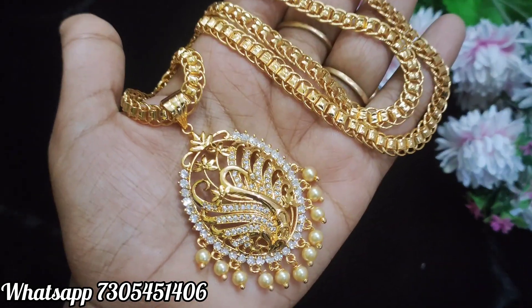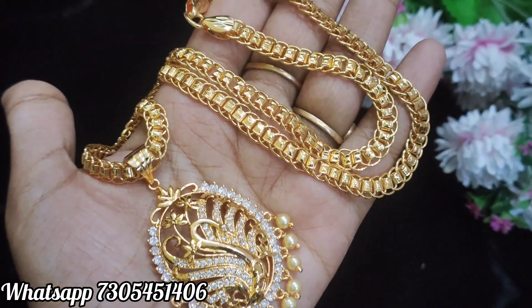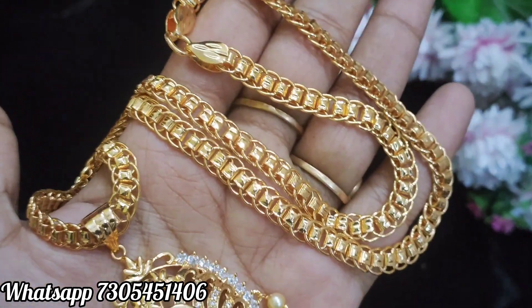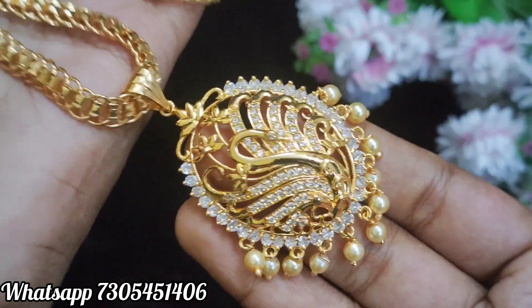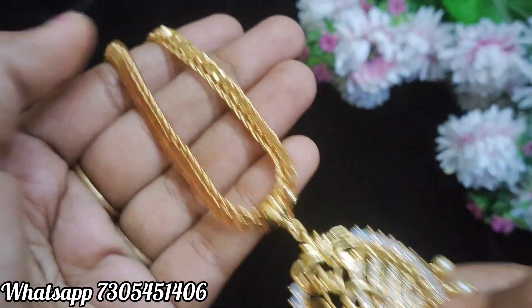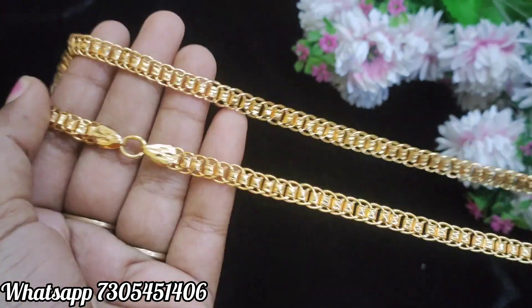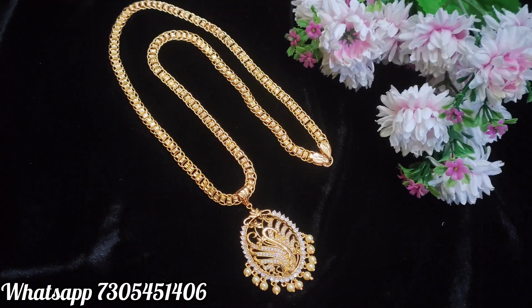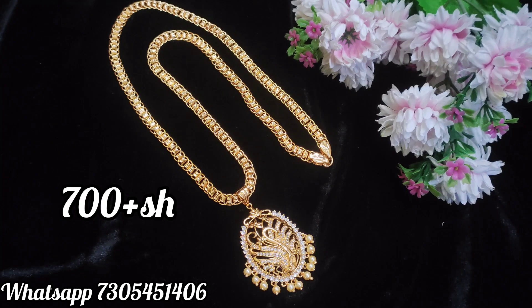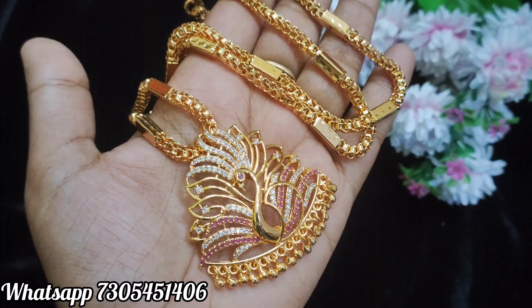This is the full white dollar, the Peacock model — an oval shape dollar with all white stones. The bottom has pearl hangings. The chain is very thick, a volume type chain. The chain length is 24 inches. We can book it. The ring is removable — you can use the dollar separately and change the chain. Chain options available in 24 inches, 13 inches, and 15 inches.